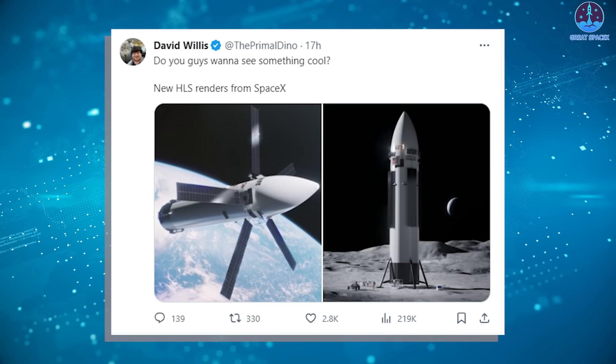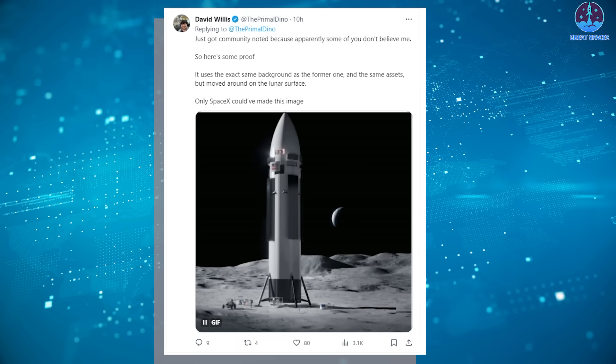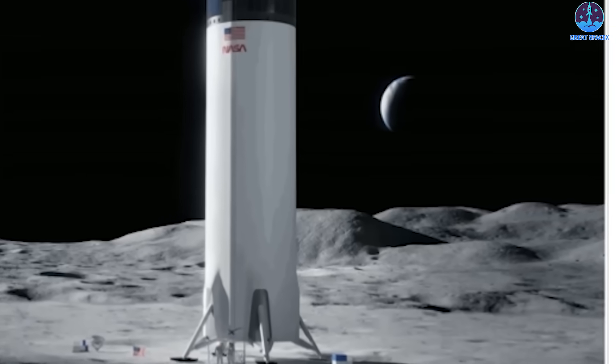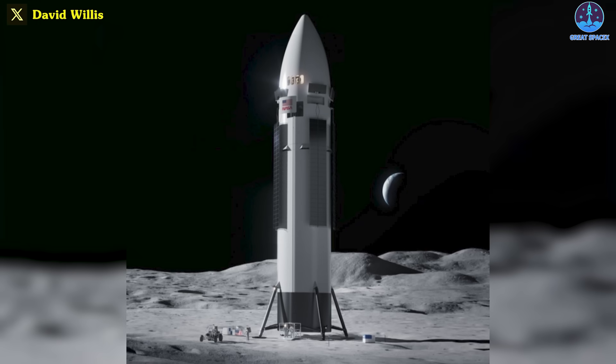Although their authenticity is not 100% confirmed yet, he has stressed that these renders aren't the work of a random YouTuber or 3D artist. They are official images that were part of the ongoing development process. Following this, we can see three big changes to the Starship HLS design.